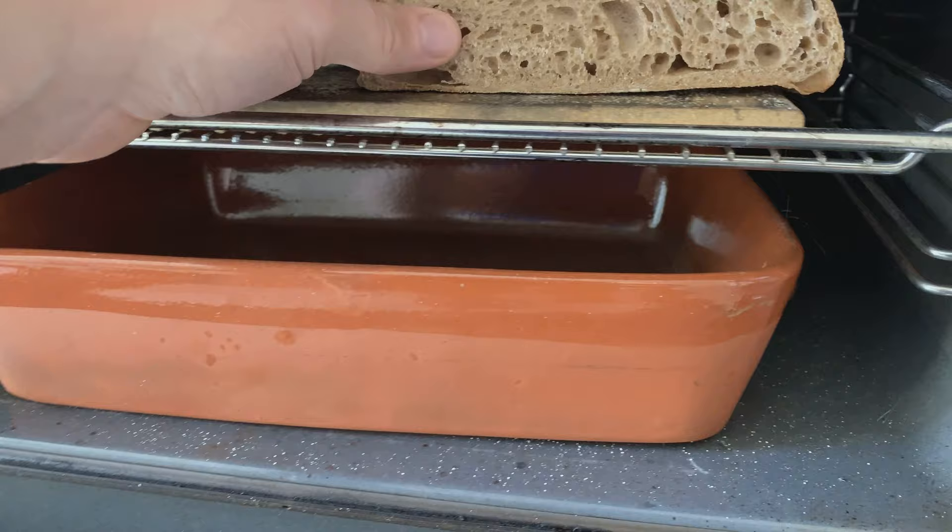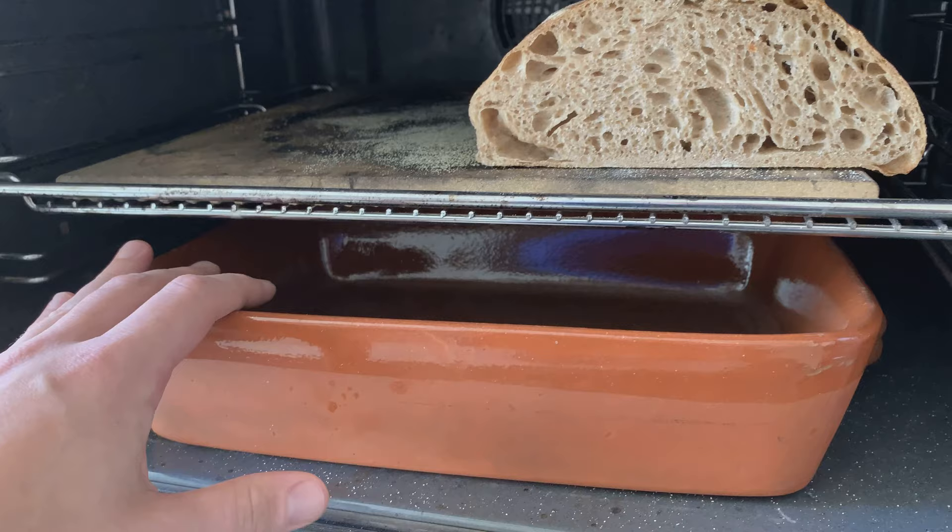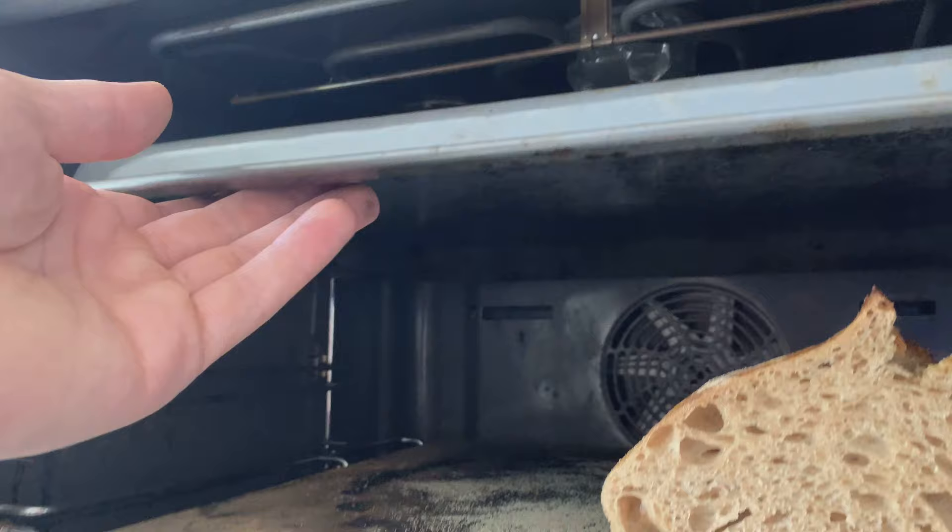Which also allows me to bake two breads. But as you can see here, this one was actually baking like this in the end, so maybe I should make a slightly smaller one next time. And then I pour boiling water — I heat water here and pour boiling water inside, and this steam will go upwards.